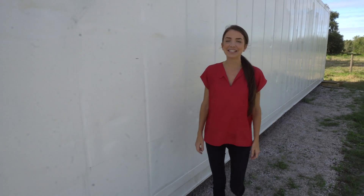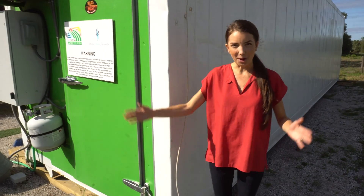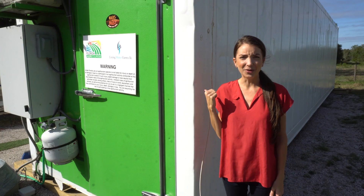Hey everybody, it's Kathy from the Pharmacy and today we are here to show you the inside of this awesome urban farm that is in a container. Come inside and check out how this whole thing works.